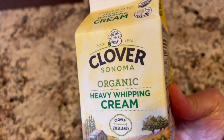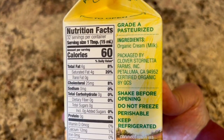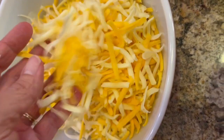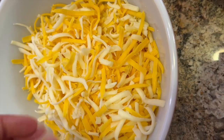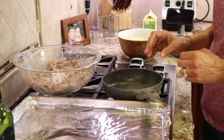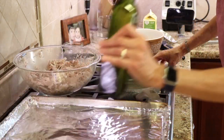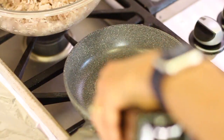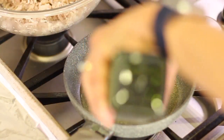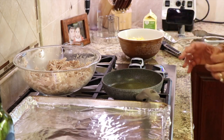Before we assemble our casserole let's get the rest of the ingredients together. We'll need some Clover organic heavy whipping cream — I really like this brand because the ingredients are so clean. We'll also need some cheese — I've grated up some cheddar and some Monterey Jack. I like to grate my own so there are no mold inhibitors or anti-caking ingredients in the cheese. We're going to cook our tortillas in some avocado oil before assembling the enchiladas — this is really important. I've seen people skip this step and the results are not nearly as good. Put enough oil to cover the bottom of a small frying pan, about eight inches.